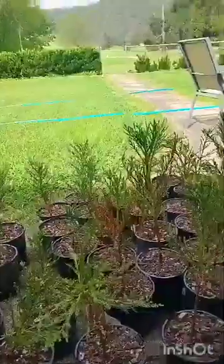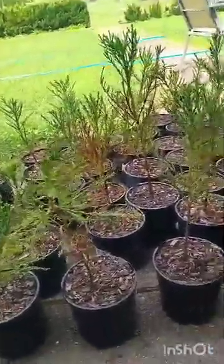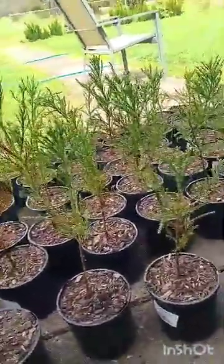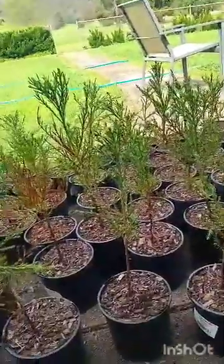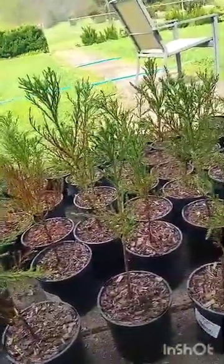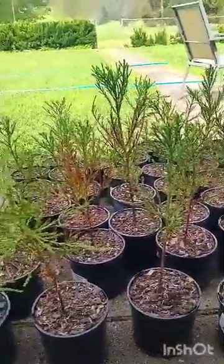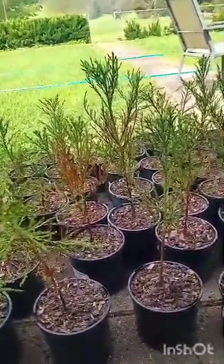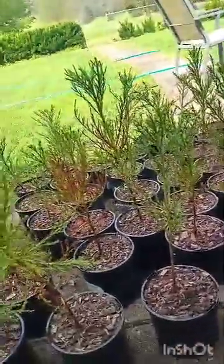They're quite big. They were only supposed to be seedlings, but I guess because I just ordered them rather than pre-ordering them, they would have had to hold on to them for a while, so they were quite root-bound when they came. But I've had them in for about two weeks now.